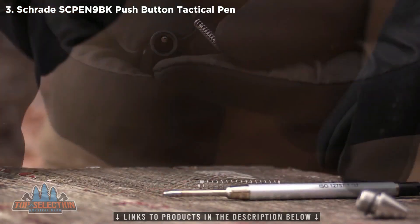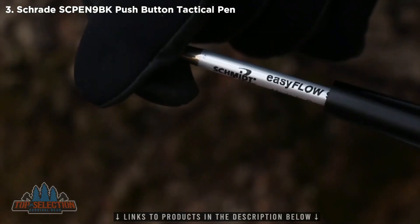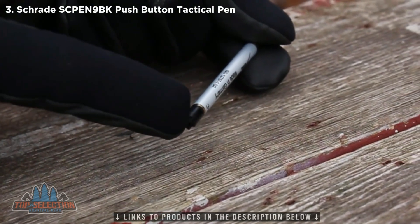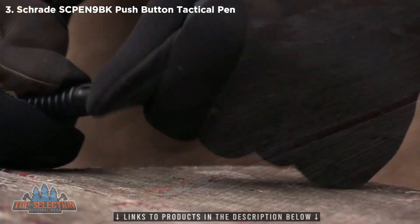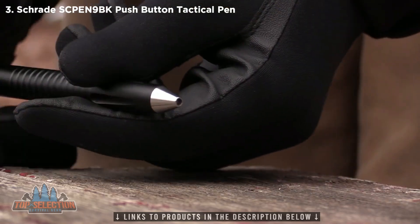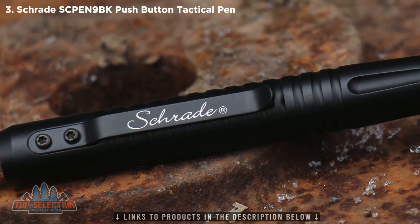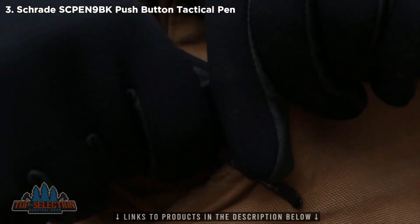Access and replace the ink cartridge by unscrewing the silver protective tip at the end of the barrel. Remove the tension spring and position it over the point of the replacement cartridge. Drop the cartridge into the barrel of the SC Pen 9BK color-coded plastic end first. Screw the silver protective tip back onto the barrel. A sturdy spring tension clip bearing the familiar Schrade trademark secures the pen to your pocket, clip, pack, or gear.